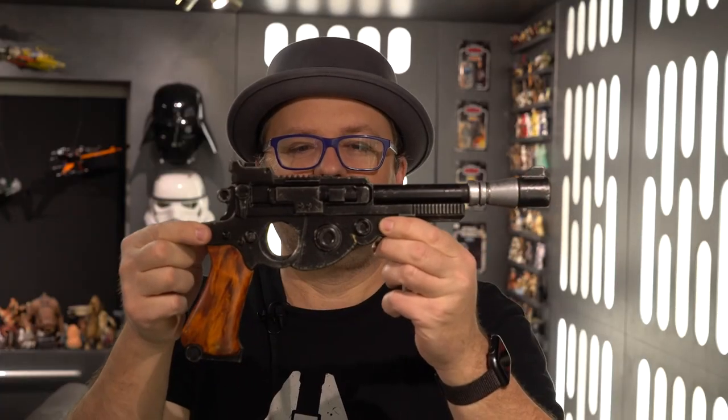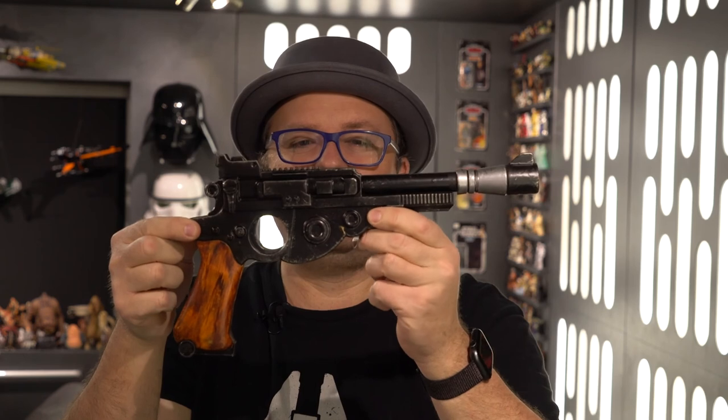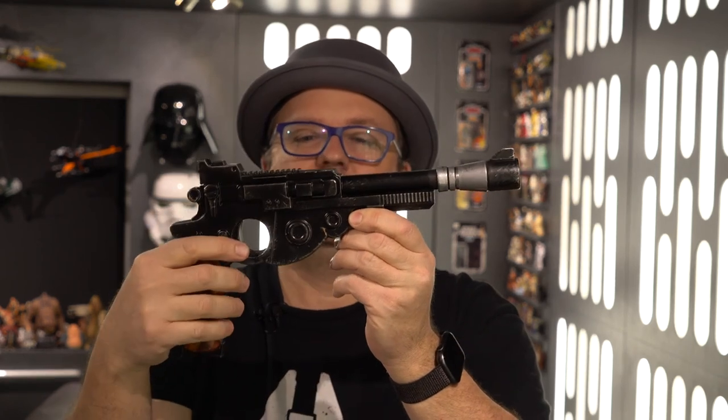Here it is — the Mando blaster, all finished and ready for display or cosplay. If you do take it outside, make sure to put a large orange tip on it because it really does look like the real thing. If you like this project or other Star Wars projects, come back and join me again on the Legendary Galaxy.